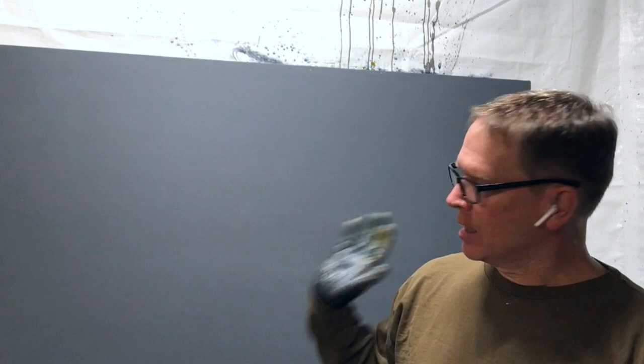Hey, it's Matt Haines. Thanks for stopping by. I'm going to be starting this rather large canvas — large for me, anyway. I tend to work on smaller scales. This is approximately four feet by three feet.